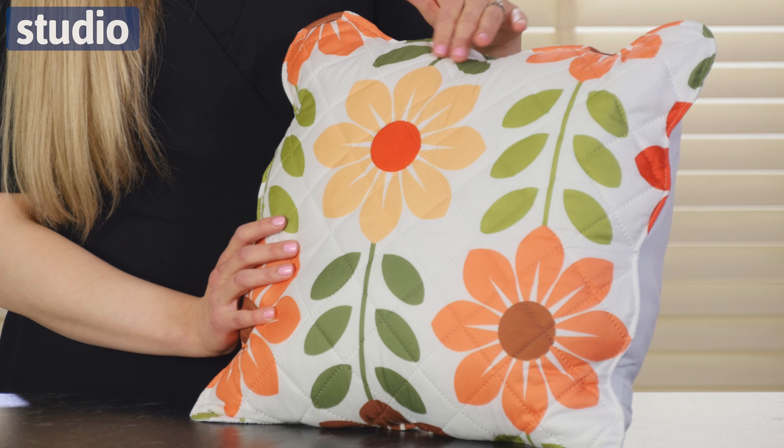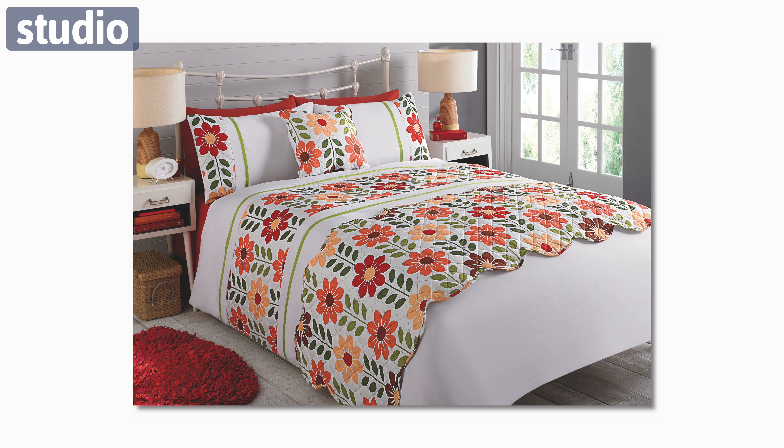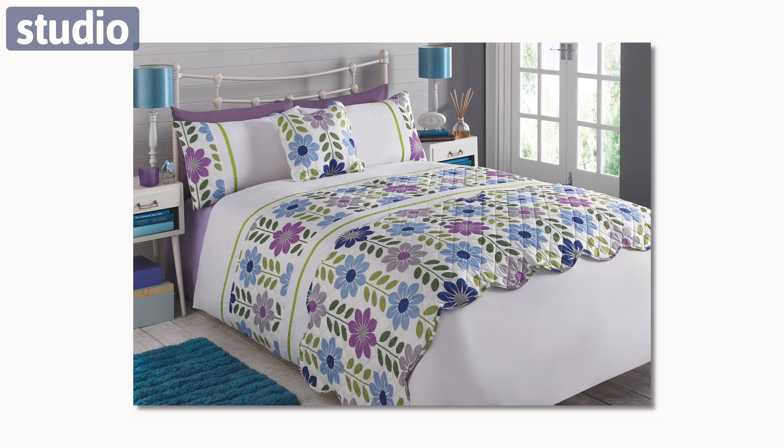So it's just a really soft, fresh, bright floral look. The set is machine washable and comes in two colours, rust and blue. It's available in sizes single, double and king size.